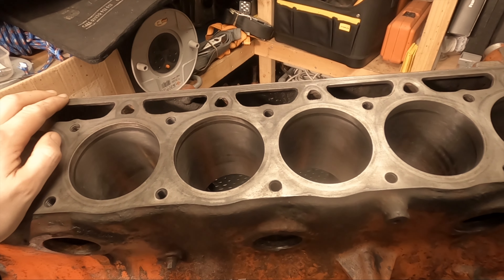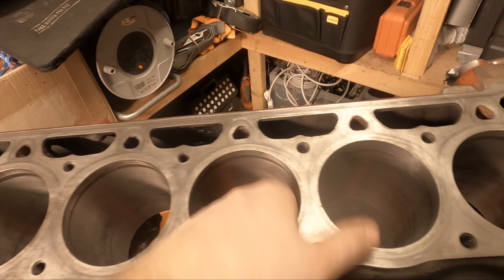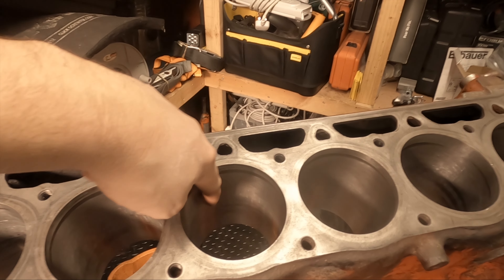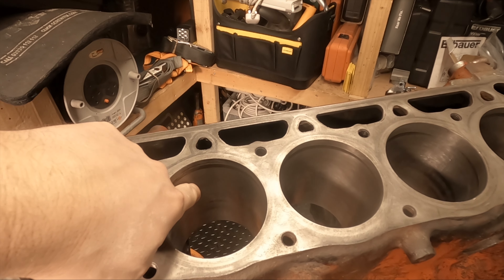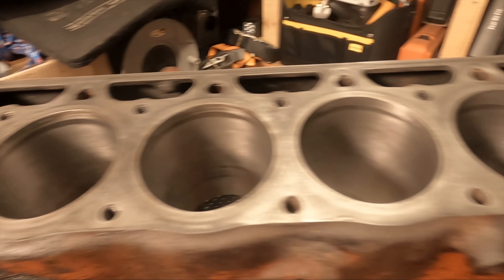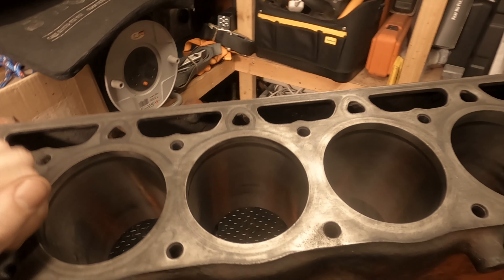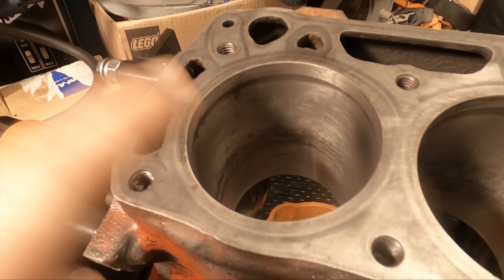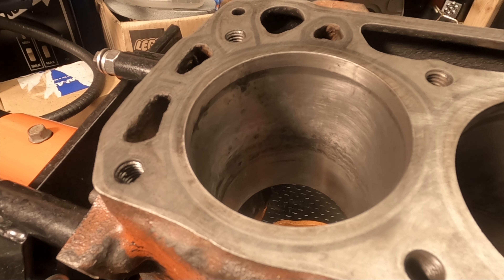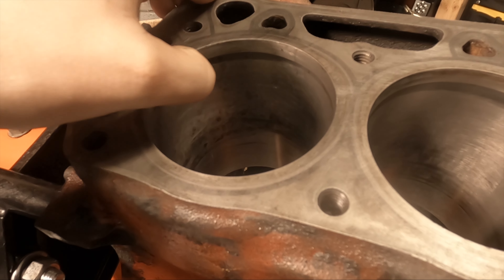I'm still undecided on the fate of this block. This really isn't a video about rebuilding this block — it's more about honing the cylinders and what results you can expect to get. If you get into your block and you have gouges which you can get your nail into and they make an audible click sound, I would not recommend honing the cylinders. When you get to that degree, you really should be taking it to a machine shop. With something like this stuck piston situation, possibly this should really go to a machine shop, if not just to be x-rayed and evaluated to decide if it's worth progressing.